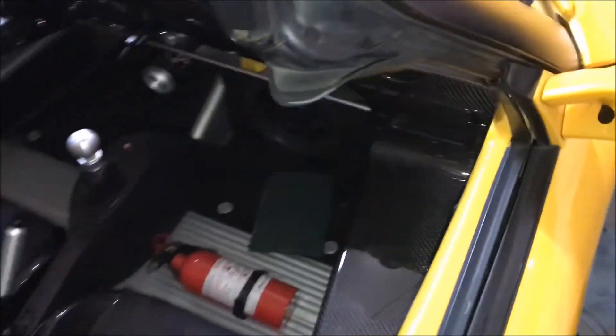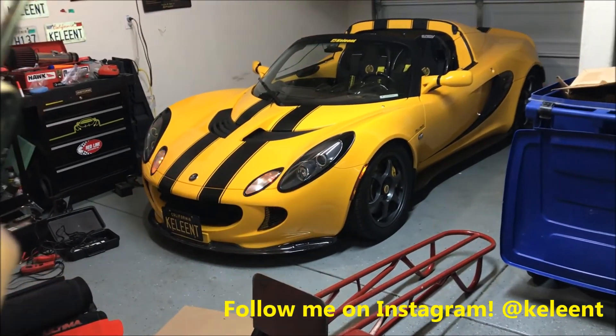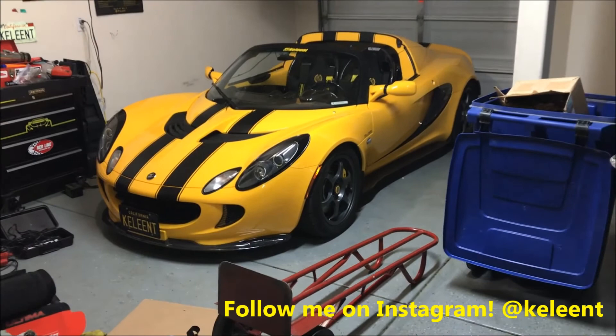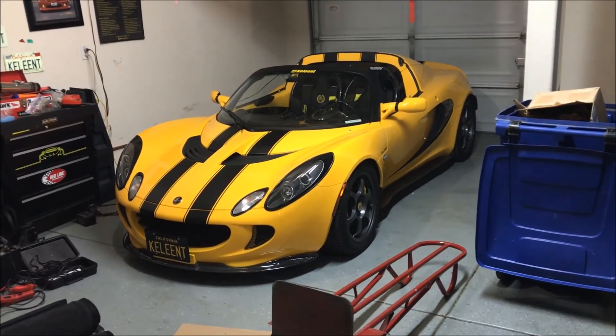We're going to test it right now and see if it made any difference. We were all the way over here and it was working all day. Here we go — and it still works. Everything works great, and that concludes this video. Thank you.